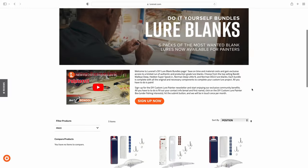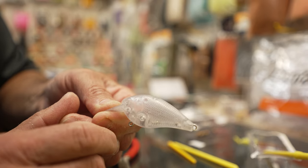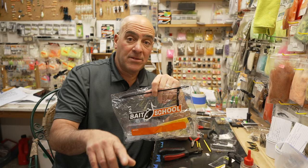Go to Luernet.com, get your Booyah XCS lure blanks, and start customizing your own baits.